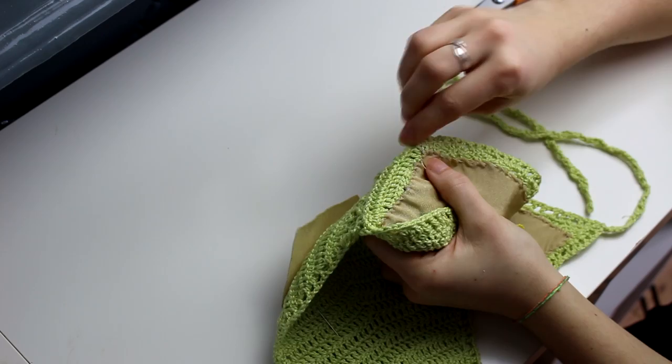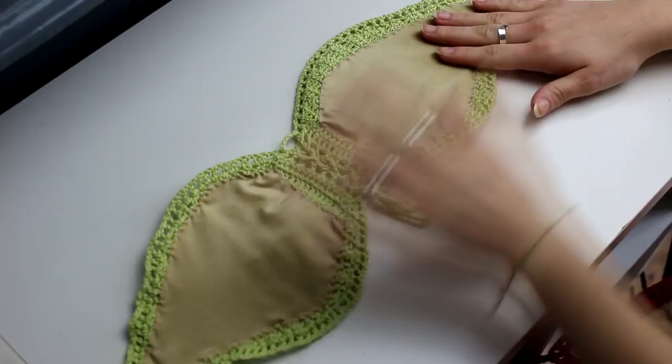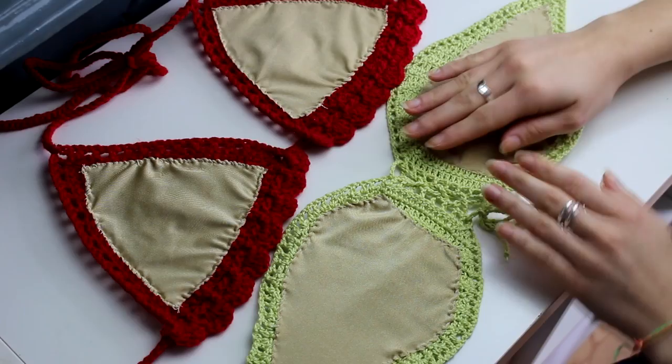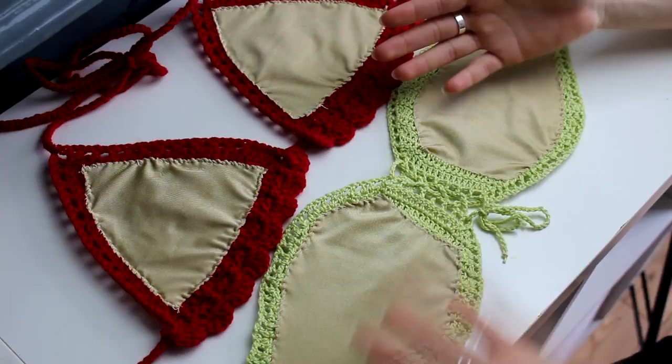I just finished doing the lining for my green bikini top, and now I have both of them completed. That's everything for today's video, guys. I really hope you enjoyed and I hope that you've learned something new today. If you did enjoy, please don't forget to give this video a big thumbs up and subscribe to my channel. Thank you so much for watching, and I'll see you soon. Bye!